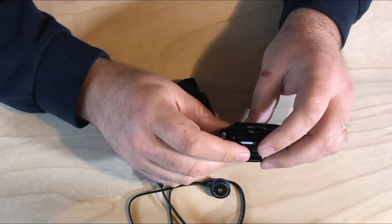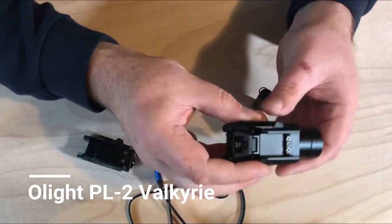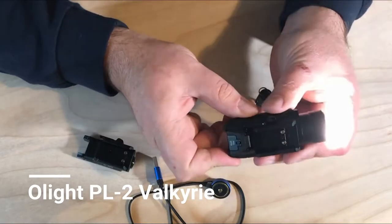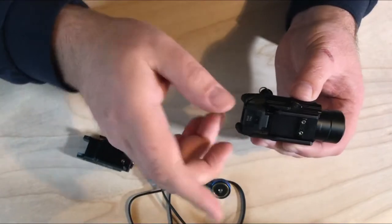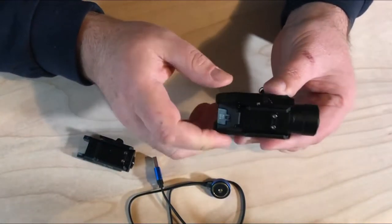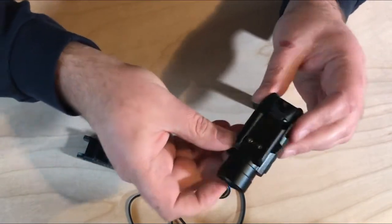These are well made — there's been a lot of torture testing done on these and they held up very well. The quick release, the steel construction, and the usefulness it provides is incredible. This is the PL Mini Valkyrie from Olight. I also have the PL2, which is a little bit bigger and has a bit more lumens so it's brighter, but it functions the exact same way. The only difference is this one has a strobe light function, but it still has the same quick release and great construction.